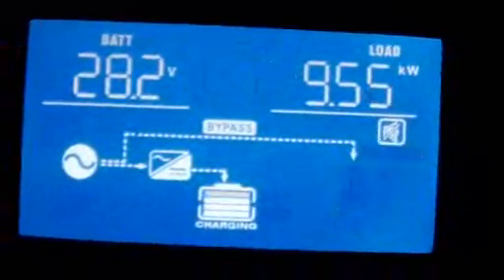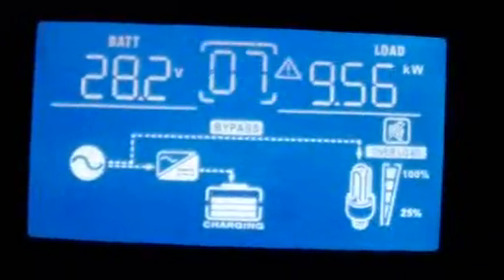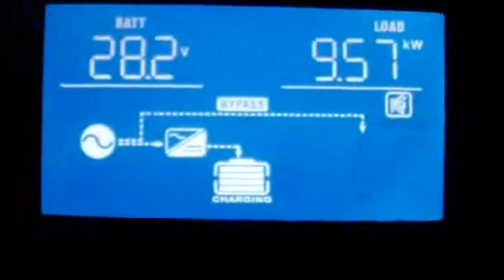I've also switched on some heaters — this is a 1.8 kilowatt three-element heater. Got a heater on in the room, the kettle on, and the microwave on. So now we're pulling 9.58 kilowatts.